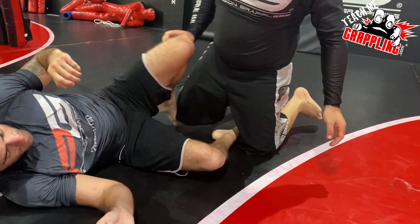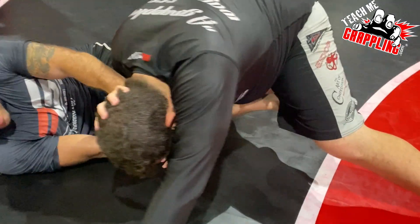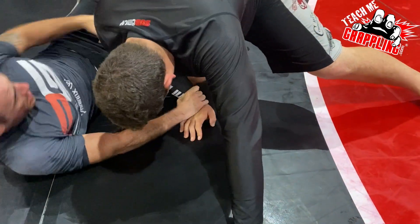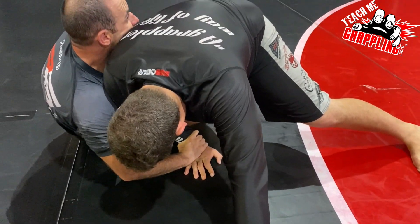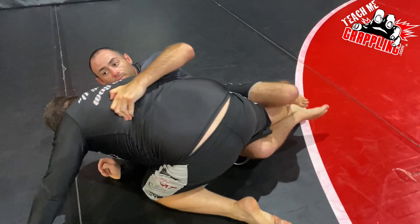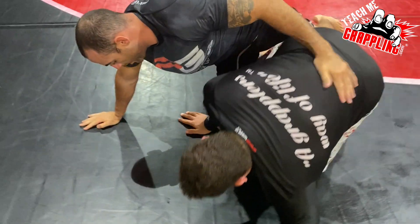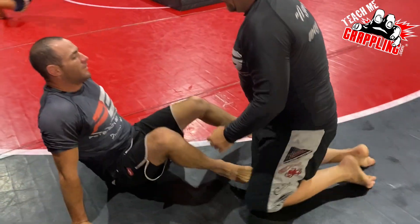So check it out — basic, easy response to the leg weave pass. He grabs the wrist first, turns the angle so he can whip the leg out, and you'd better react, Nick. Here comes that drag — easy money.